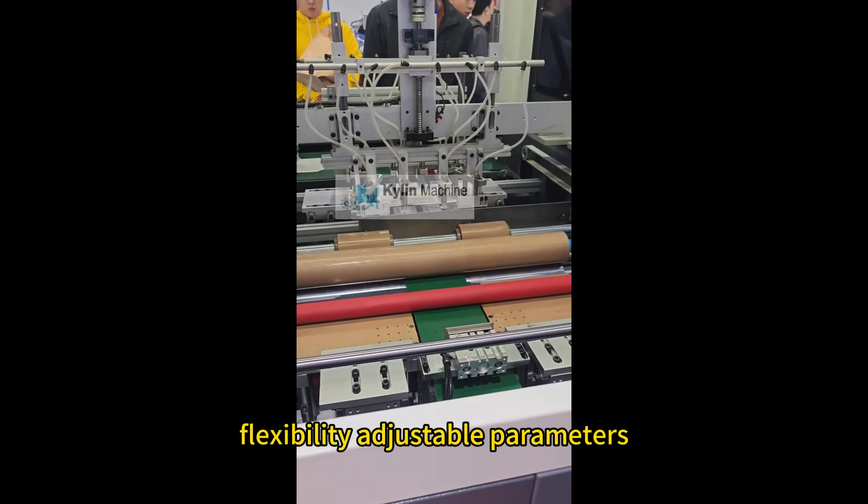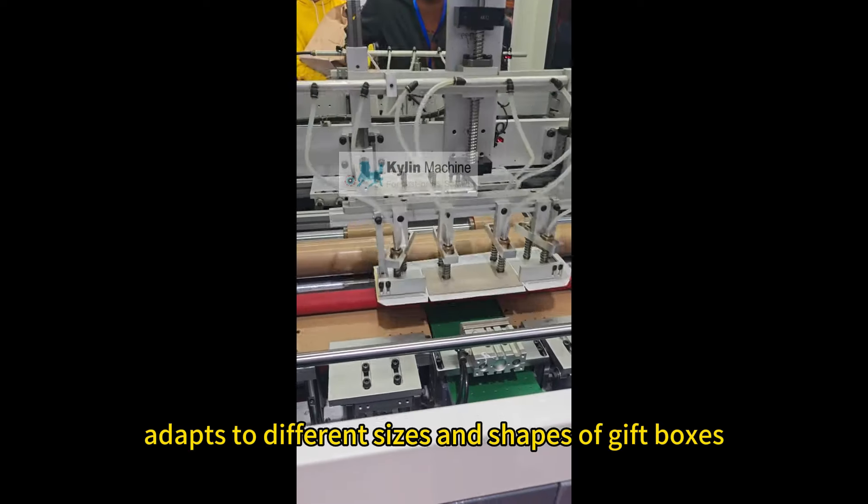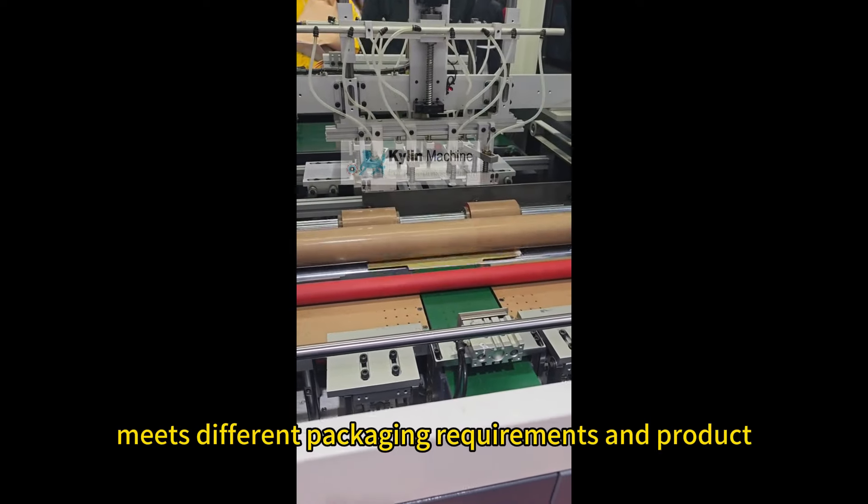Flexibility: adjustable parameters adapt to different sizes and shapes of gift boxes, meeting different packaging requirements and product types.